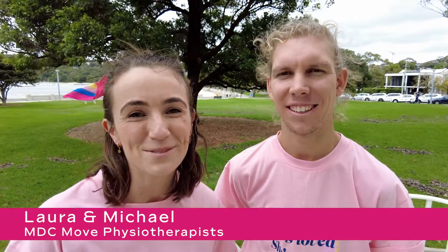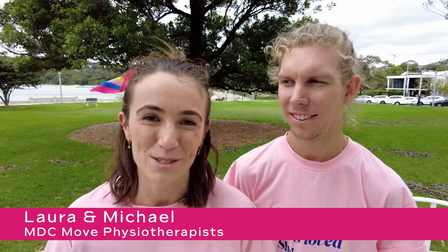Hey Movers, I'm Laura and this is Michael and we are the physios that are supporting you on your journey to the Mother's Day Classic. Today we are going to be talking to you about tight hips. As a part of your journey in preparation for the run or the walk that you're going to be doing on Mother's Day, it's really normal for you to experience some tightness in your hips.